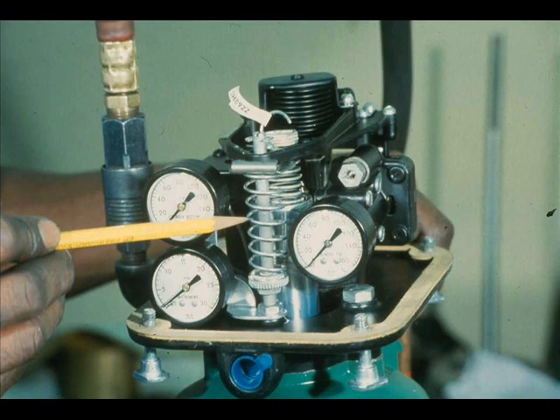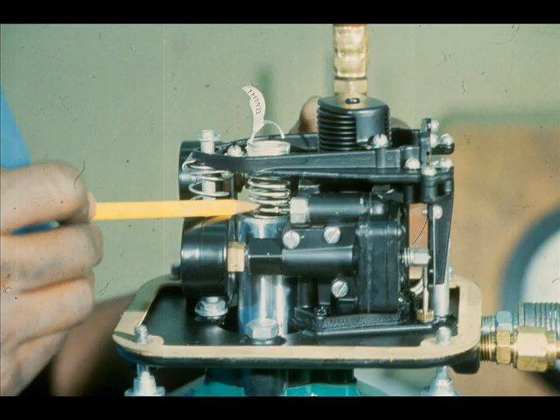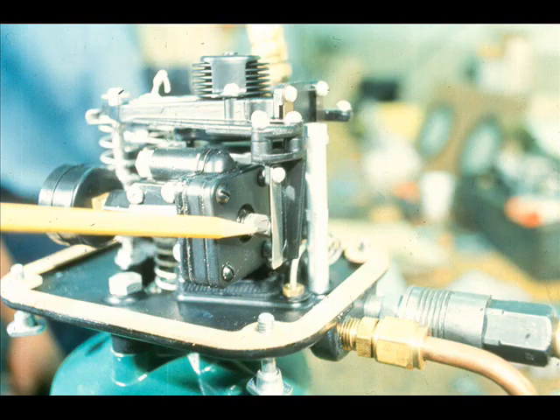Any time you completely overhaul a valve, you have to adjust the positioner. There are three adjustments on the Fisher 3570. The bias spring setting determines zero, or starting point. The range spring tension determines travel, or stroke. And the relay nozzle adjustments control the sensitivity of the positioner.